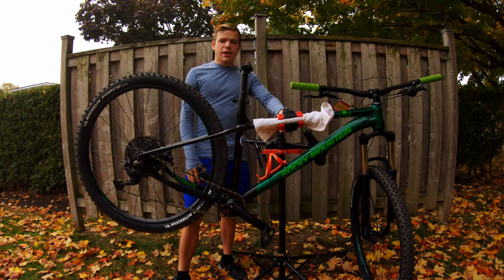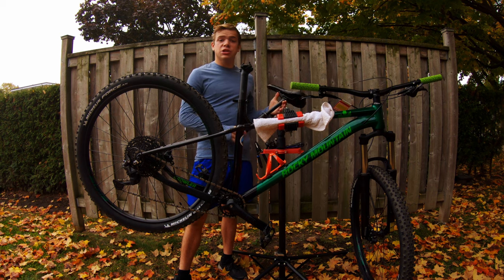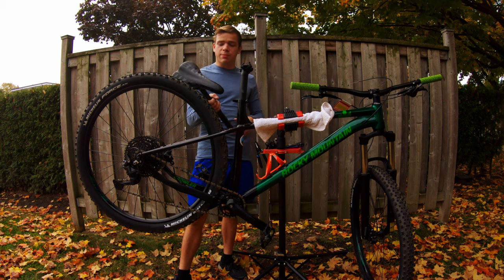Hello everybody, Sebastian here from Everyday Biking and welcome back to a brand new video. Today we're doing the highly suggested upgrade on the Growler: the dropper seat post.